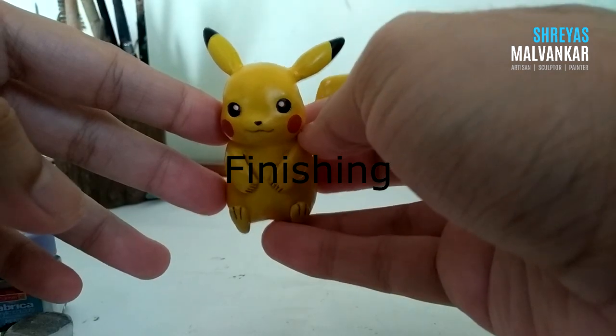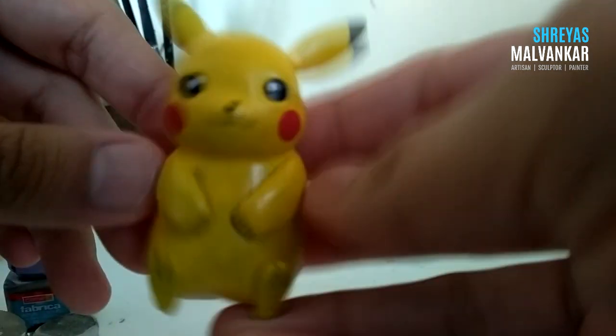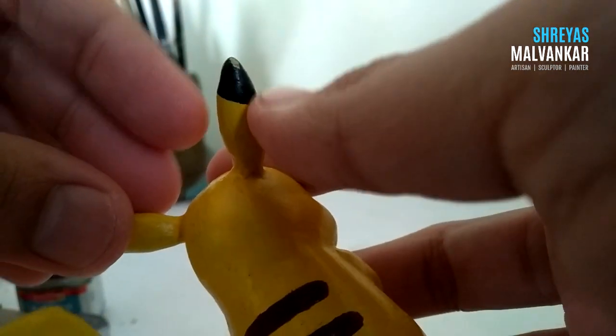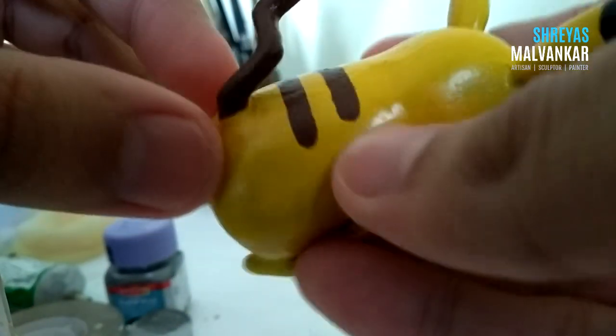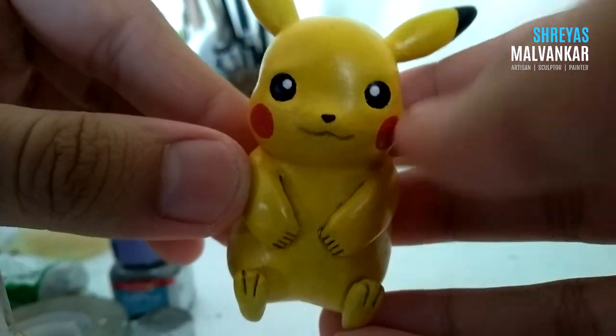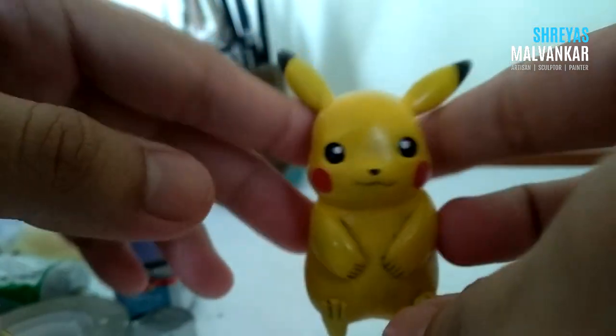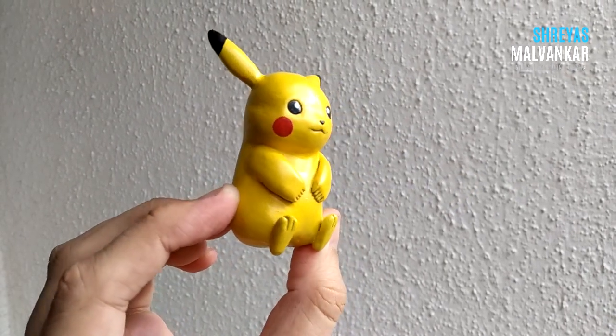He's done, but the finishing phase remains — there are little color spillages and scratches from working on him. To correct those we will do the finishing phase. Since Pikachu is not a complex creation, we don't have to spend much time — it's done in around 10 to 15 minutes. There are minor drawbacks since I created him while making a tutorial, so I couldn't give my 100%, but here he is finally ready. I'll show you from all sides.